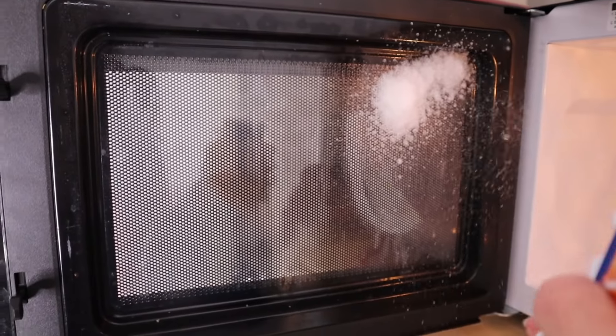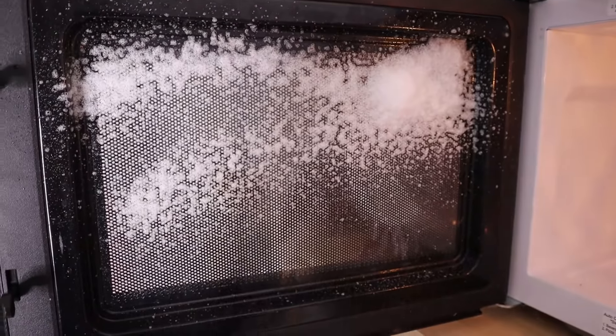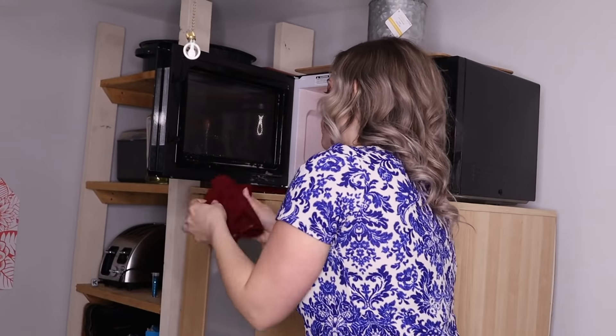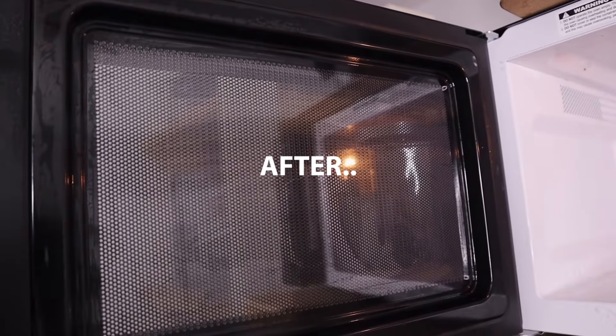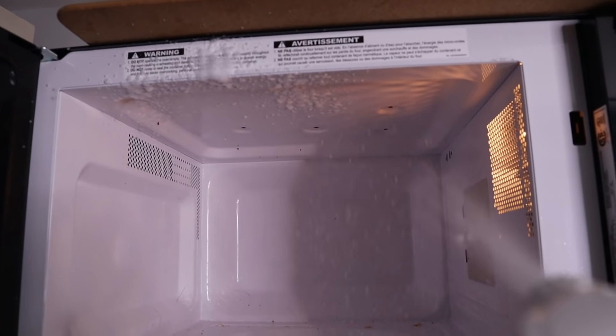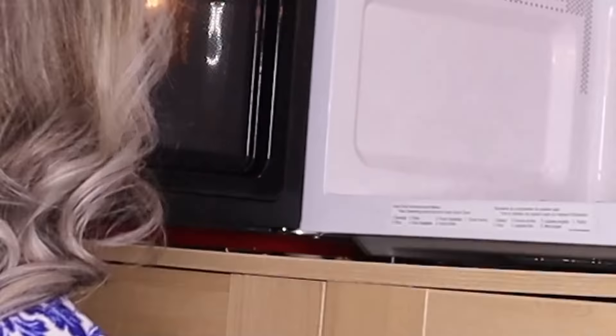I was actually really surprised at how well this worked on the microwave. The before and afters were kind of incredible. I then tackled the inside of the microwave as well, and same thing — it came off so good.